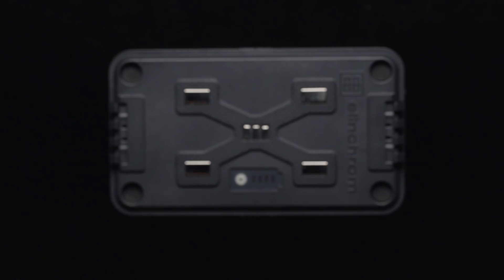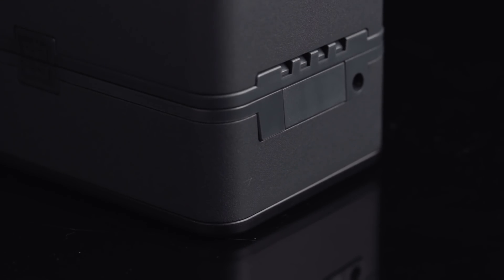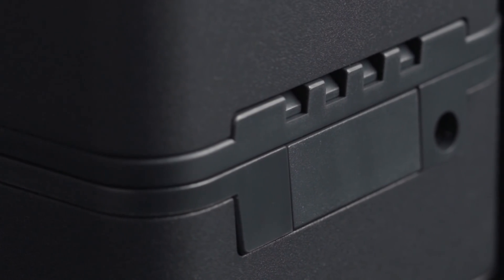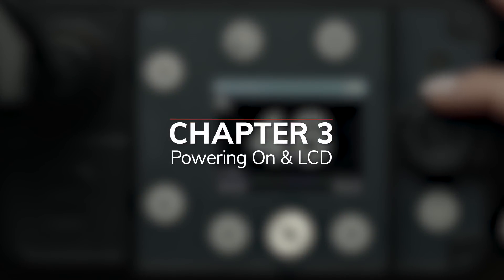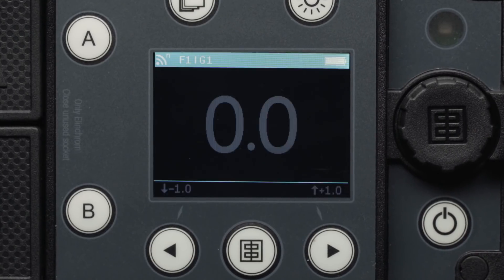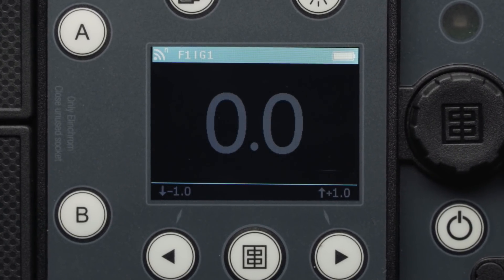To attach the battery to the pack, simply place the pack on top of the battery and press down until it securely locks in place. You will hear it click into place — be sure it is secure. Now we will turn the pack on by pressing and holding down the power button. You will see the LCD display come to life, which will show everything you'll need to know while operating the pack.